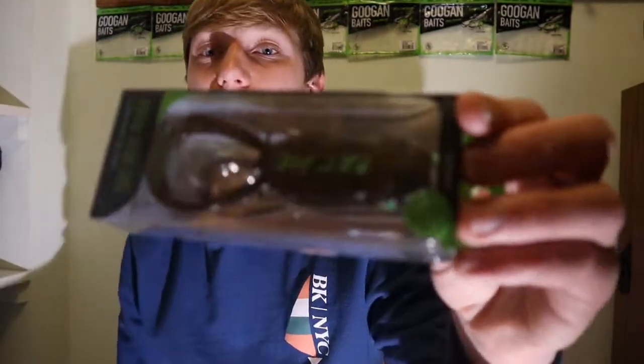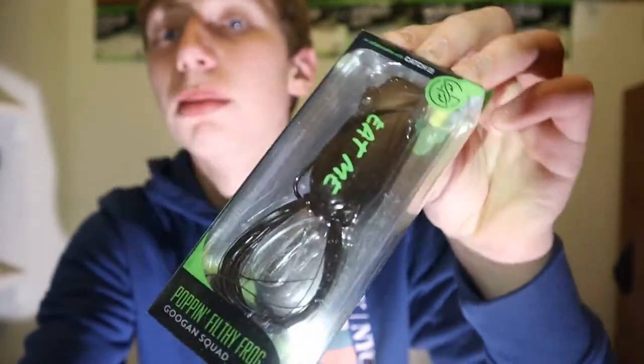This is the Googan Squad Poppin' Frog. I was looking at this in the summertime and I was about to order it but then I realized it was 30 dollars including shipping, and I'm not about to pay 30 dollars for a frog. So I had to wait till I had a big order. I finally had a big order - a hoodie, a hat, two soft plastics - and I could finally add this. It's only like six or seven dollars by itself, but the shipping and everything adds up to 25 to 30 dollars.